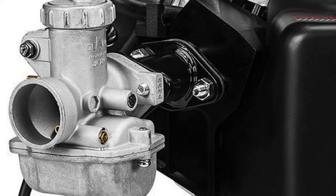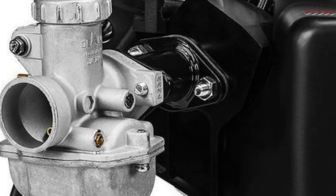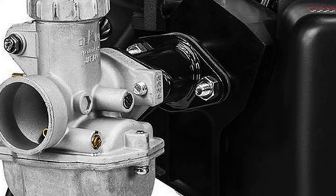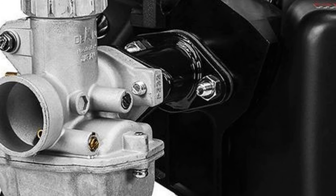But if you'll notice, when this zooms in up here, you can just make out a PZ-22 up next to that mounting flange. Now if my eyes don't deceive me, that is. So it's highly possible that we're going to have a PZ-22 carburetor on here.